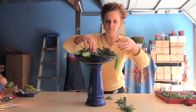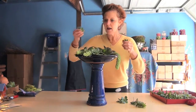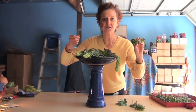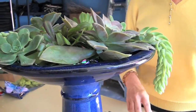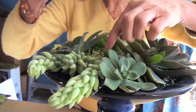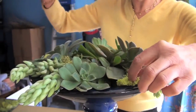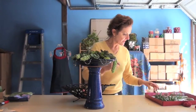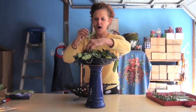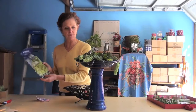I'm going to go around and tuck these succulents in. I'll probably use a few more jades and that kind of thing, and then I'll come back and show you the finished product. All right, I've pretty much filled it in with just odds and ends of cuttings I have — and that's really all it is.